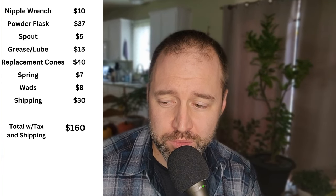When I do the basic math on all of these items: nipple wrench about $10, powder flask $37, spout $5, grease or lube about $15, replacement cones $40, new trigger bolt spring $7, wads about $8 for 100 — that comes out to about $122. Factoring in 6% sales tax brings us to about $130, and with about $30 in shipping we're looking at about $160. Plus the $400 we already have, that takes us up to about $560 so far for just the bare essentials and the essentials for cleaning your gun and measuring powder properly.